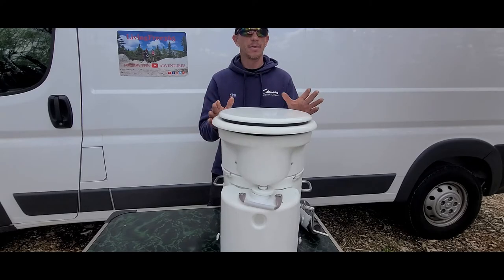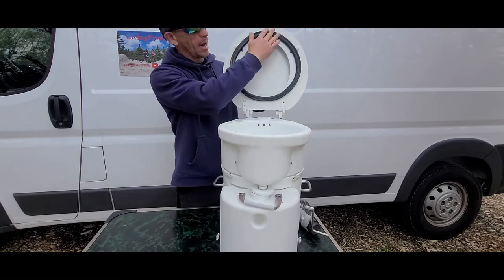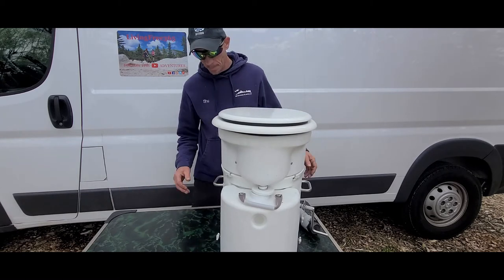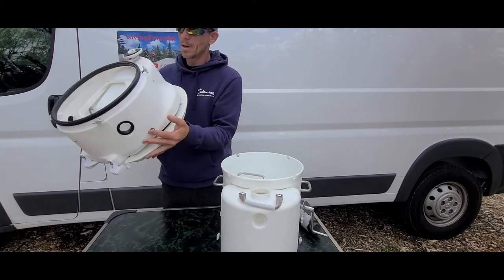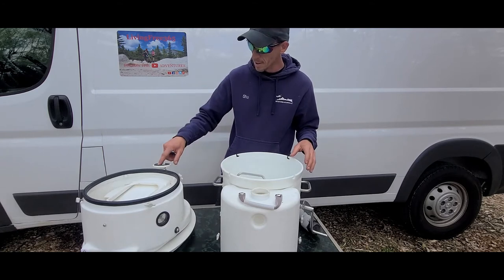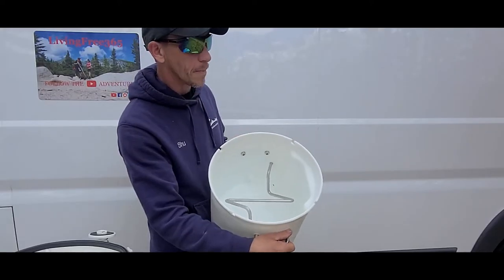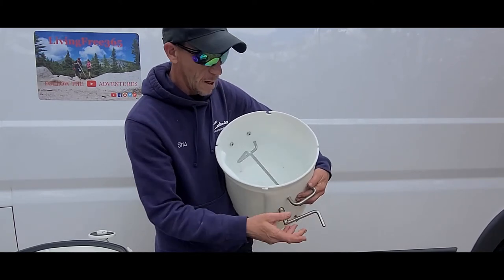This is the AirHead toilet. It's got seals here and here — seals between the head of the tank and the base of the tank, so it's all airtight. It can separate; it comes off. I usually turn it upside down so I'm not resting the seal on anything. It's got a seal that seals off the liquid tank inside of the solids tank, and it's got a little hand crank that turns your compost and aerates it.